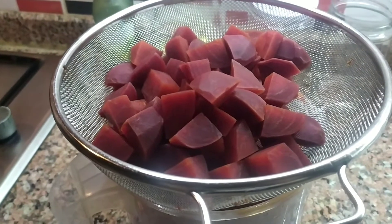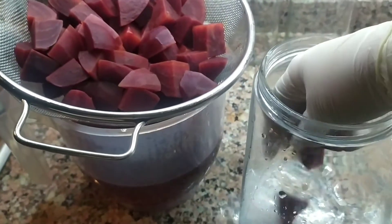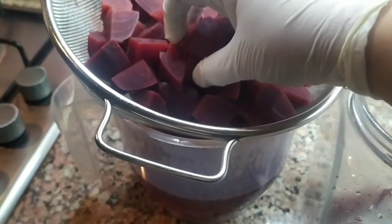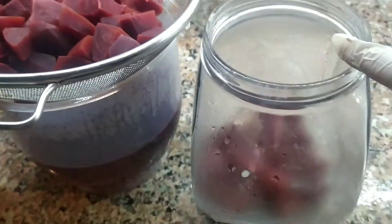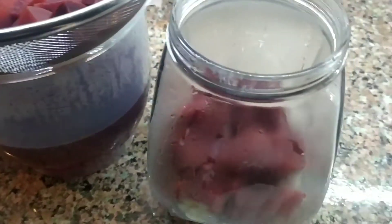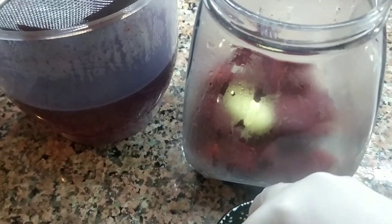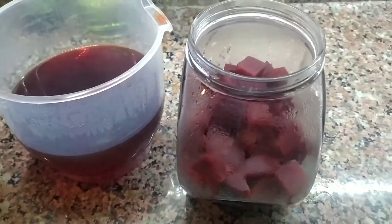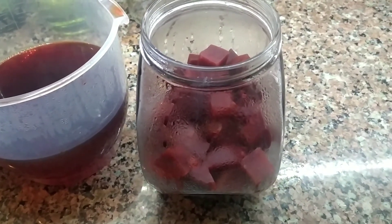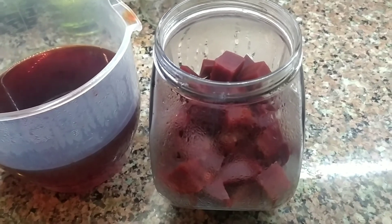Bu su ayrıldıktan sonra diğer işlemlere geçelim. Pancar suyunu bir kaba alıyorum, soğumaya devam ederken kavanoza dolduracağım. Bir kısmını doldurduktan sonra şöyle altı diş sarımsağım var, bütün olarak içine atıyorum. Kattığım bir tatlı kaşığı kaya tuzu ve bir çay kaşığı şeker tam kıvamında arkadaşlar; benim damak zevkime göre size de uyuyacaktır.